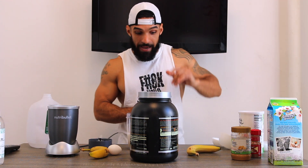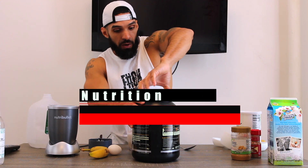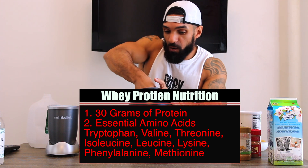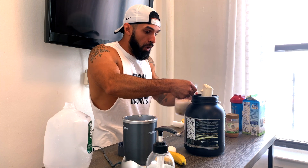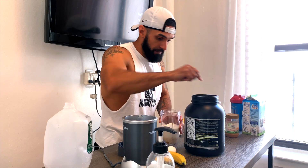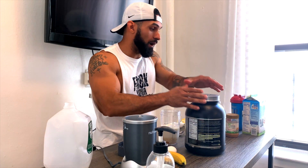Now let's go into the protein. I like hydrolyzed whey — I do a little over a scoop, like a small mountain over the scoop, and throw that whole thing in there. Big scoop of protein right in there. So this covers our protein source — we've now got two macronutrients: fats from the peanut butter and protein from the mix.